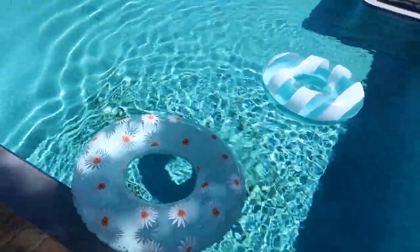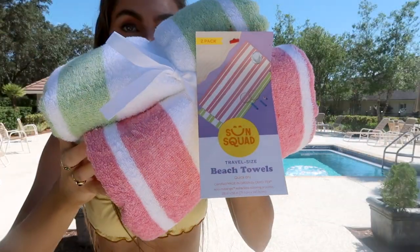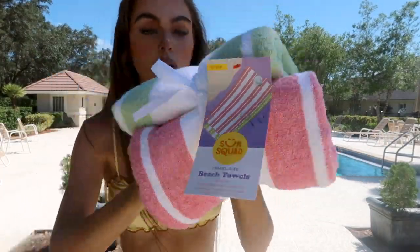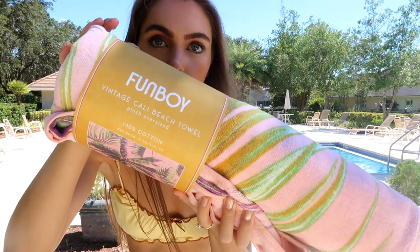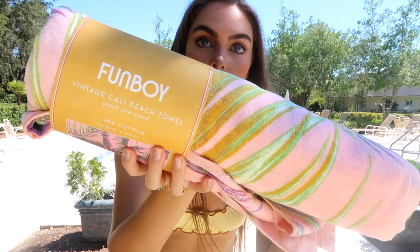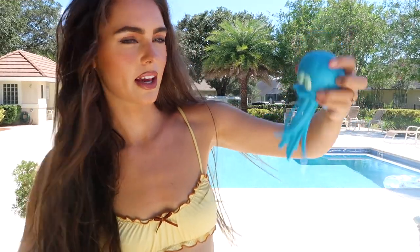Speaking of Target, I got a bunch of cool pool stuff. I've seen floaties sold for 50 bucks — these were five dollars. Anything from the brand Sun Squad is great and really well priced. I got a tiny set of towels, but I did get this one from Funboy and it's really nice.